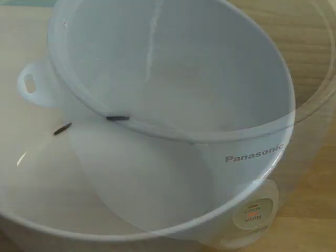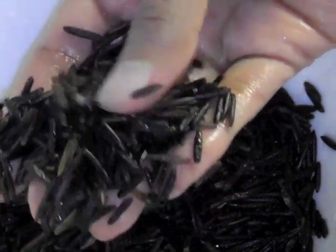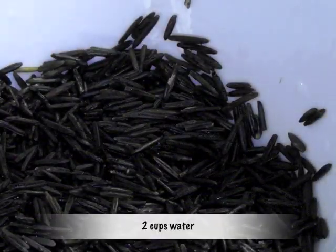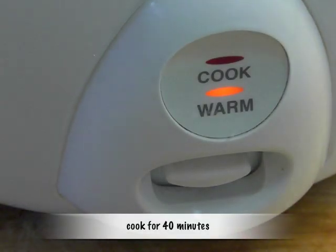Take another bowl and put 3/4 cup of wild rice, rinse the rice, add two cups of water to the rinsed rice, add about half a teaspoon of salt, and place the bowl in the rice cooker and steam it for 40 minutes.